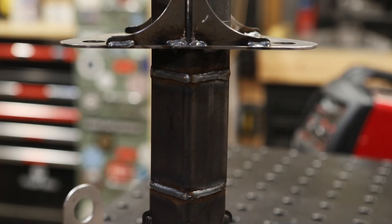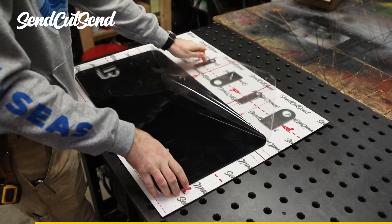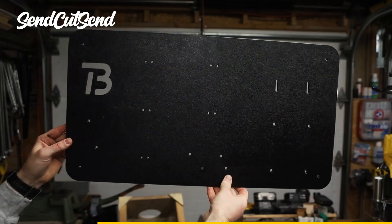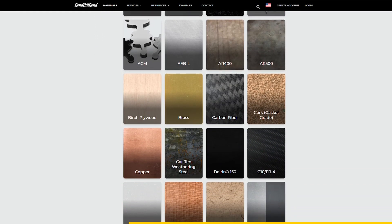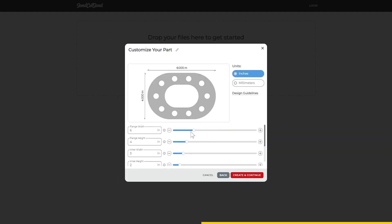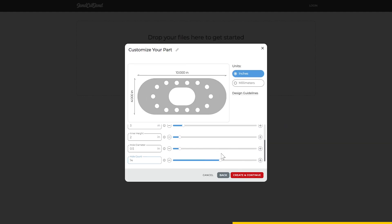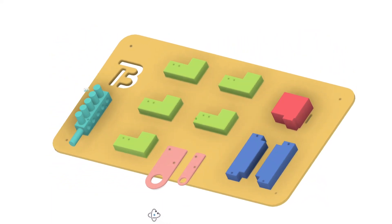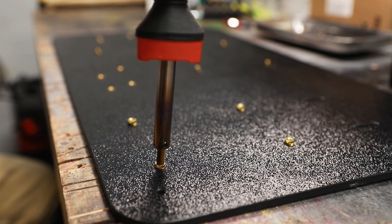Before I hook up air to the hand, I want to talk about the CNC cut parts for this project, which were made possible by this video's sponsor, SendCutSend. They offer laser and CNC cutting for metals, woods, composites, and plastics, and they're expanding a ton — they even offer bending, tapping, and now powder coating. They have a really slick parts builder on their website, so you don't even need CAD experience. What a time to be alive, where you can have an idea, design and order it in a few minutes, and then a physical part shows up at your door a few days later. Just like the control board that I modeled and had cut out of ABS plastic, with holes for heat-set threaded inserts.